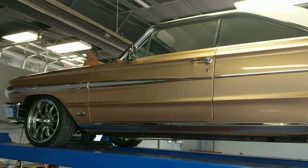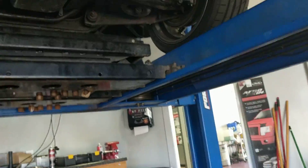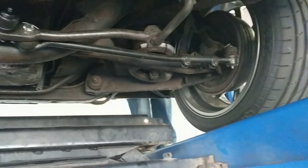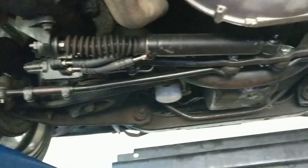Here's the Galaxy up on the left. You can see control arms are solid, sway bars are solid, all bushings are good, and power steering is solid.